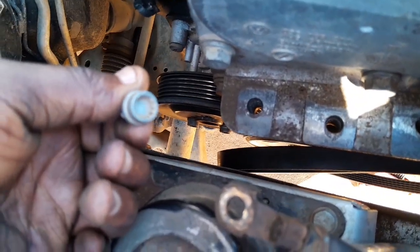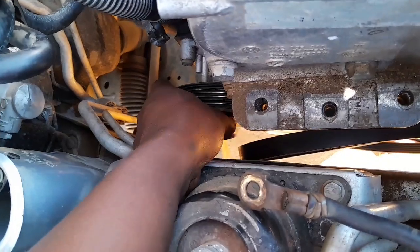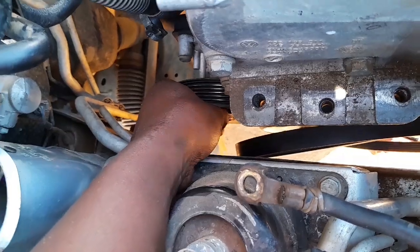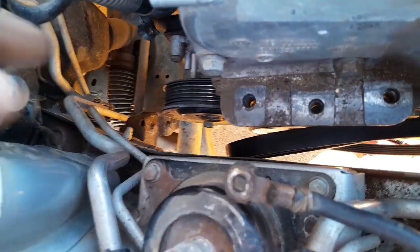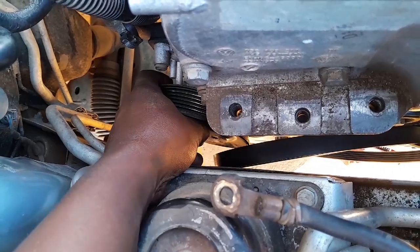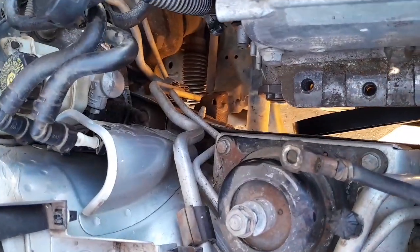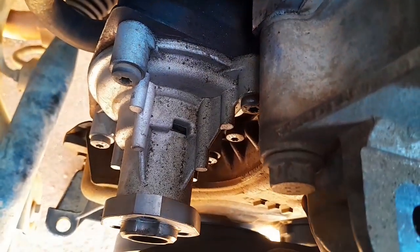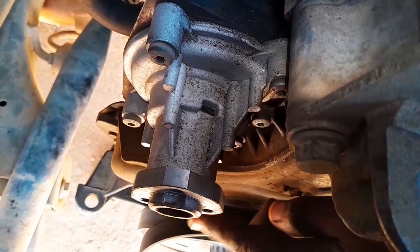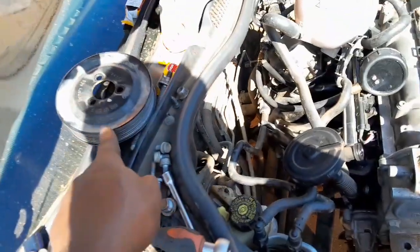You can continue undoing the water pump pulley bolts by hand now because we loosened them earlier. This is the water pump pulley - if you were replacing the water pump, these are the bolts you'd first need to undo before the T30 bolts on the water pump itself. There are four T30s on the water pump. Okay, the pulley wheel is out.